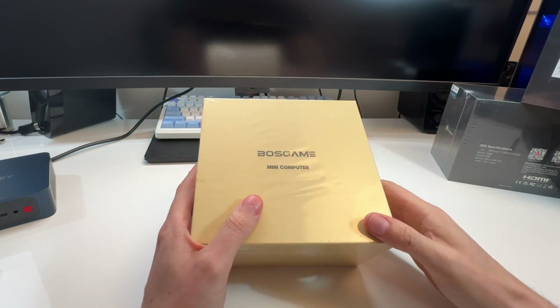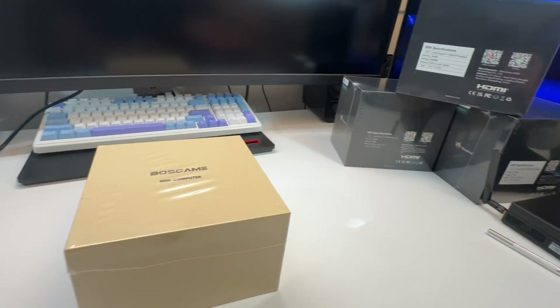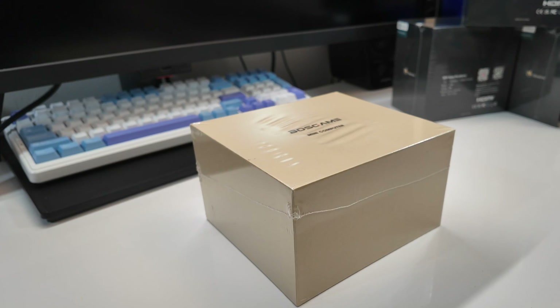I'm going to open it up and have a look at it. You can see I have another one from another brand, and on the right I have a big stack of mini PCs over there, because this is part of my review series on all these different mini PCs. You may be coming right from my comparison video where I compare all these different ones to one another.